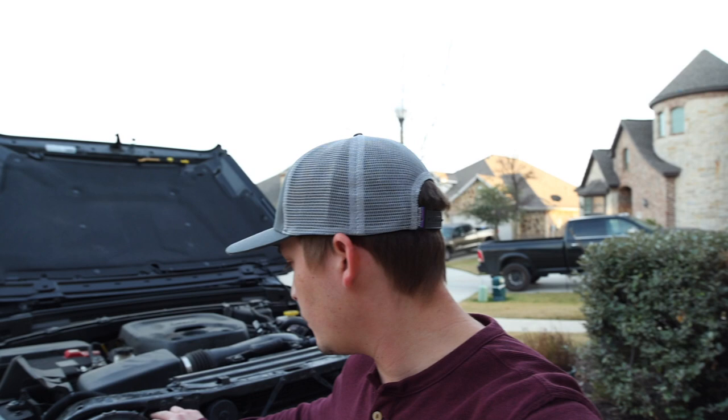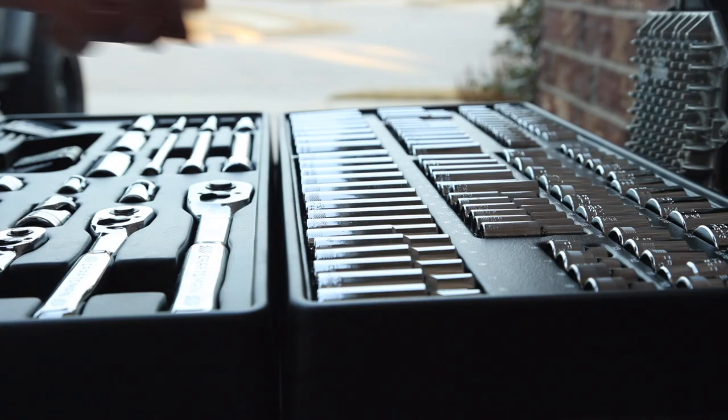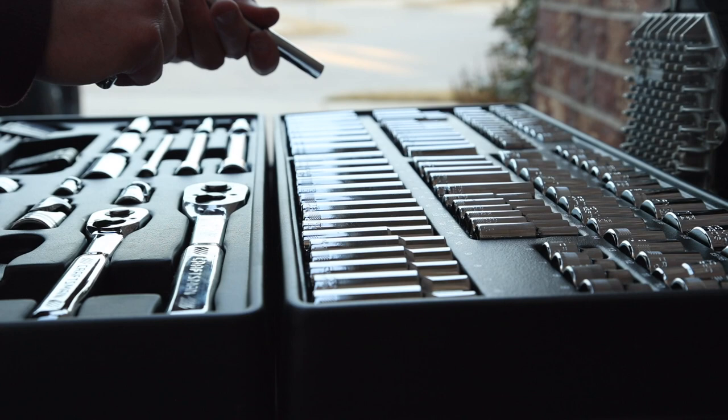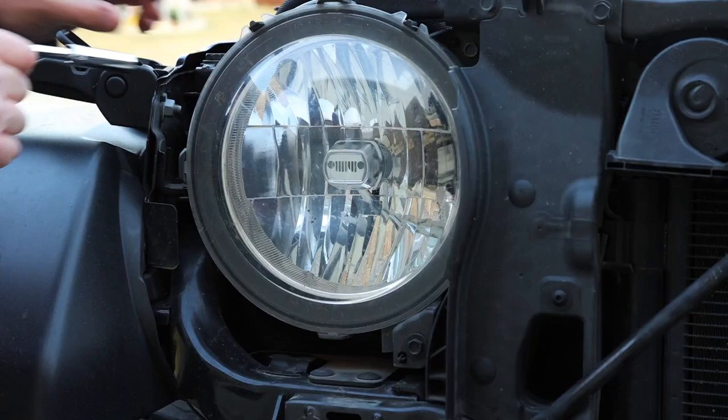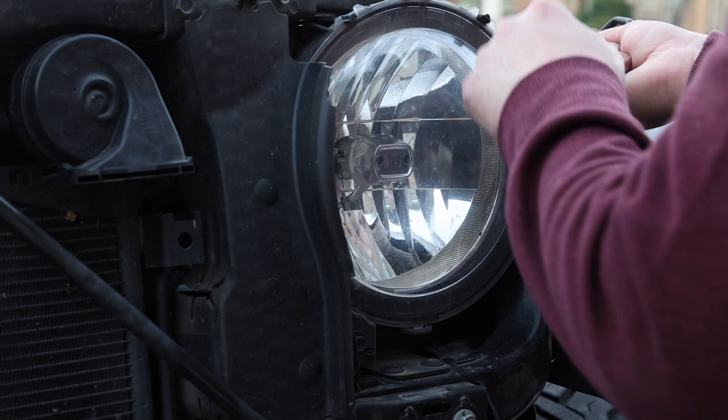Now what you're left with is three 10-millimeter bolts right here that you have to remove to take the headlight out. We're gonna go ahead and get our 10-millimeter socket, get those taken out, and then get these headlights swapped out.